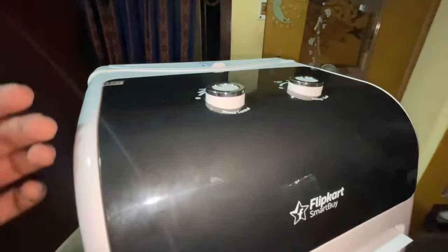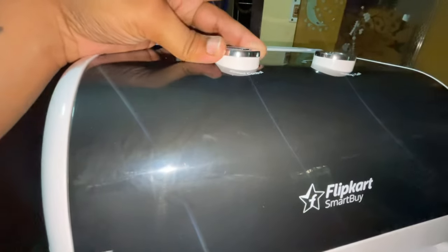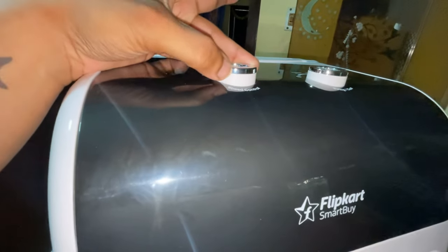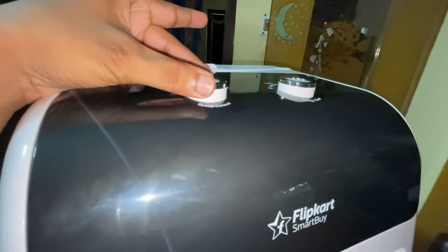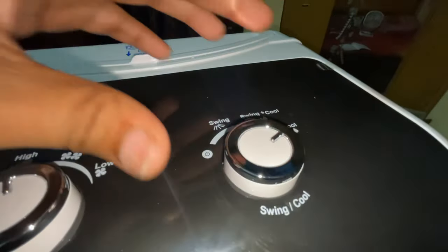This is a 3-mode fan: this is high, this is medium, this is low. This is high. This is a 3-option — this is cooling, this is cooling, this is cooling.